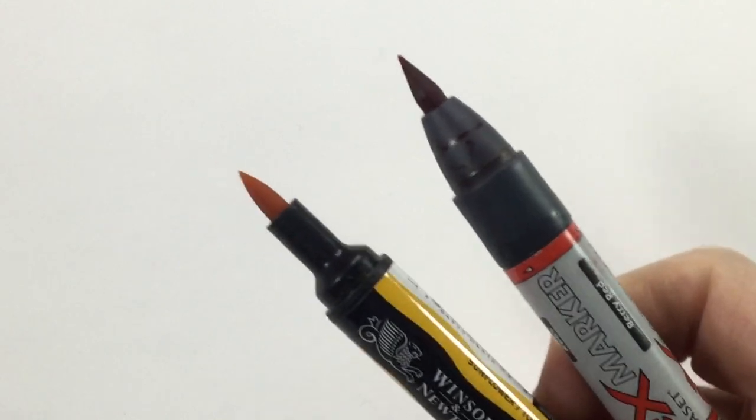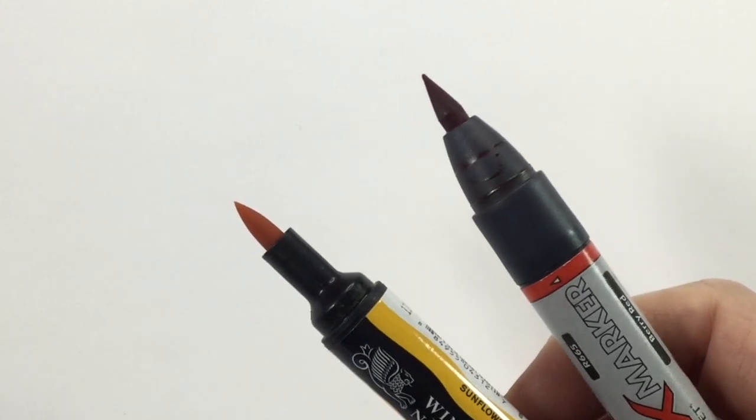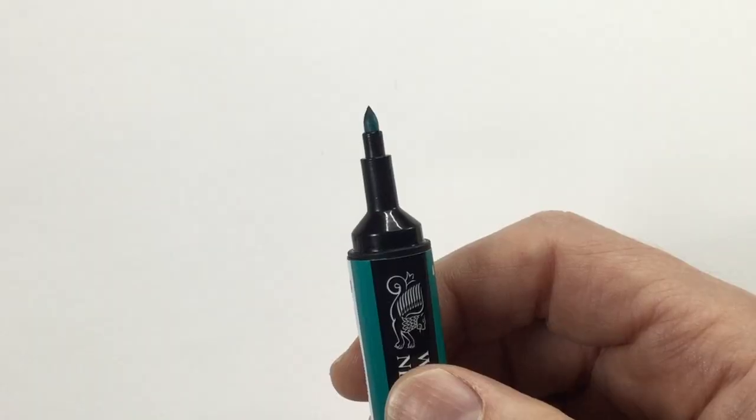I started out with Pro Markers and just added to those over the years, getting more and more Pro Markers. Then they came out with Flex Markers which had that brush tip. Most alcohol markers are dual tip — a very fine tip on one end and a chisel, bullet, or thicker tip on the other. I love the brush tip; that just changed the game for me. When I'm talking about alcohol markers here, I mean brush tip alcohol markers.